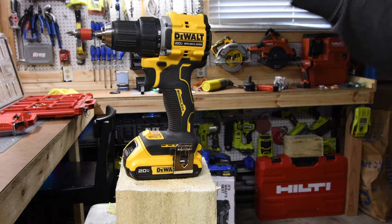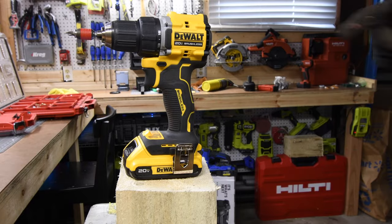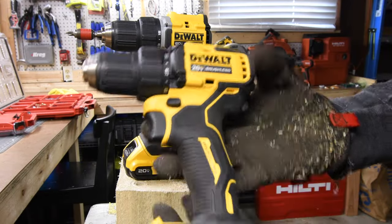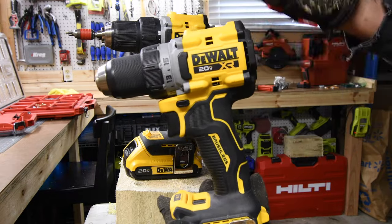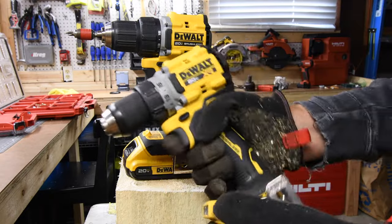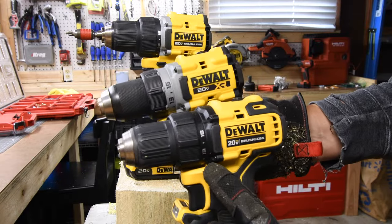I'm so glad that DeWalt finally upgraded their Atomic Drill Driver. I do have the original Atomic Drill Driver right here — the DCD-708. This is their original one. The XR also upgraded their compact tool as well — that one has an adjustable light that runs for 20 minutes. A versus video comparing all three is coming.